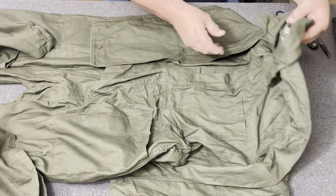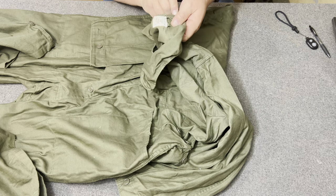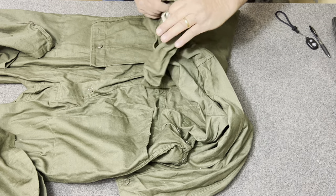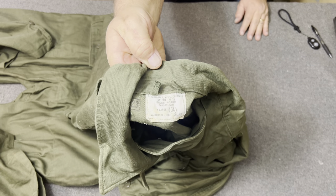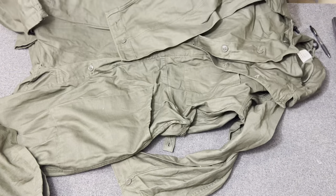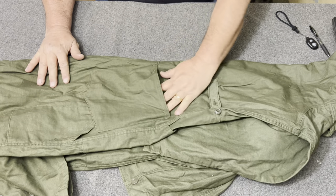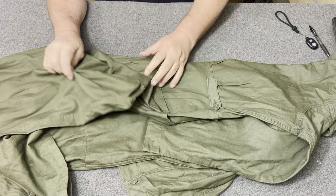Let's see if I can show you the tag on these. This particular one is dated 1973, and it looks like it's made by Vanderbilt Shirt Company Incorporated. On the back side, on the back right hip, you have this big pocket. And then you have a side pocket like is on coveralls or overalls, right there.